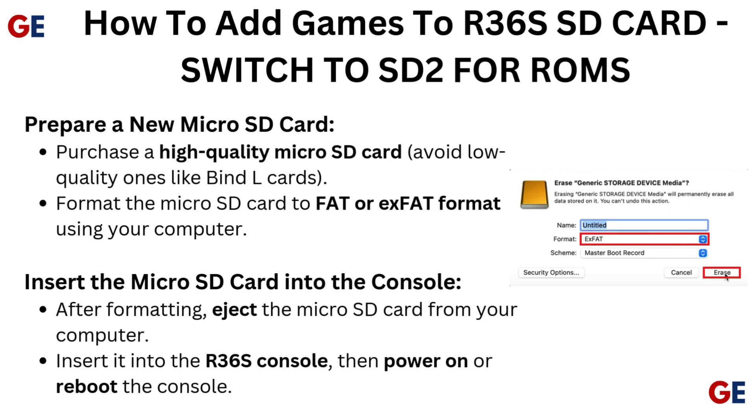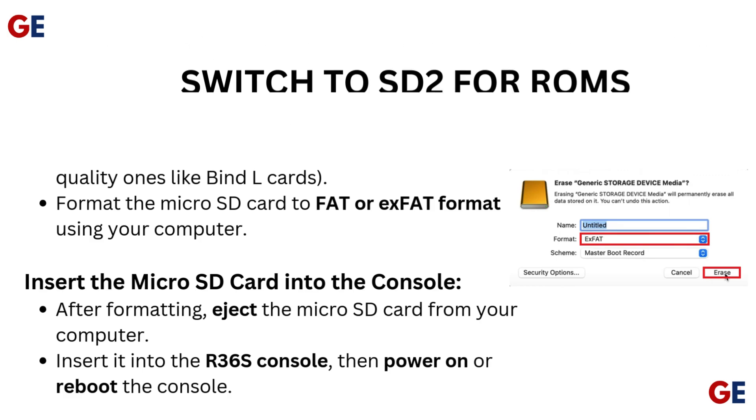After formatting, eject the micro SD card from your computer and insert it into the R36s console, then power on or reboot the console.